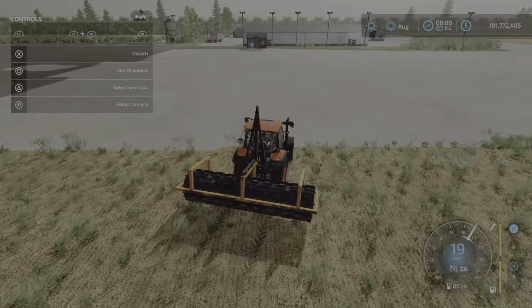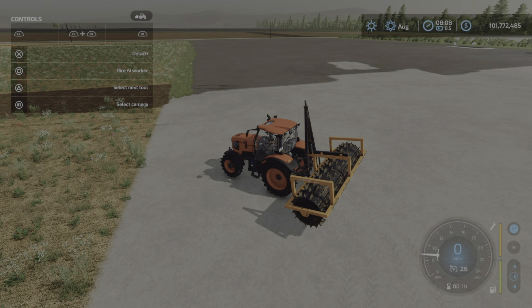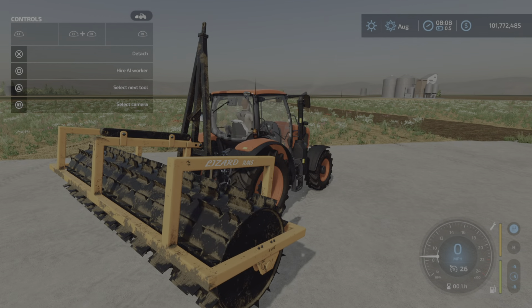So kind of a neat little unit there. That is the Lizard RM5 update for this date, Thursday August the 25th. Fixed: hire worker not working in the field. I'm Loony Farm Guy, and remember, it's only a game. So until next time, bye for now.